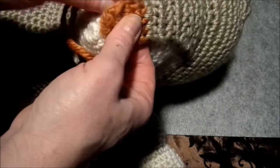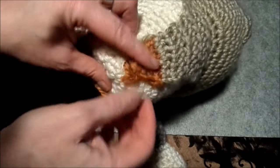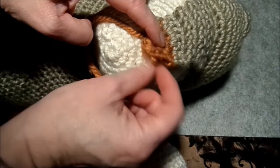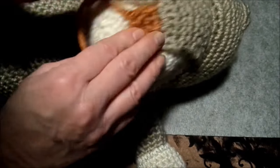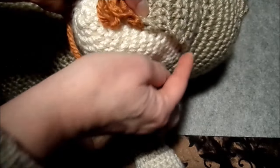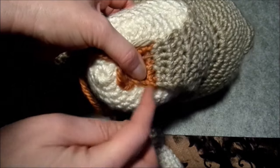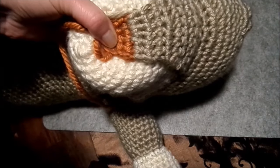Das Nasenteil, was wir extra gehäkelt hatten, muss jetzt festgenäht werden. Bitte zieht es euch bis vorne fast hin – einen oder zwei Fingerbreite vom Mittelpunkt weglassen – feststecken mit Stecknadeln und dann wirklich sauber an den Außennähten in der passenden Farbe annähen.